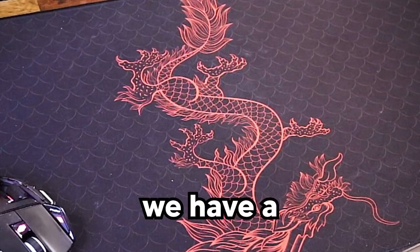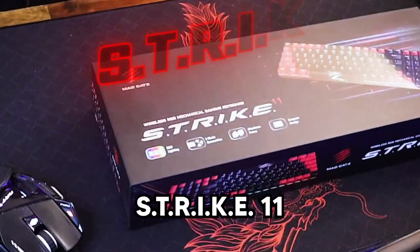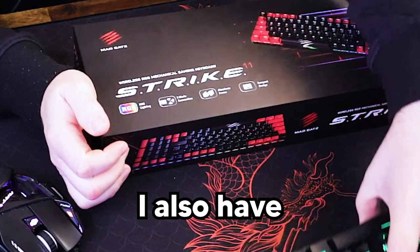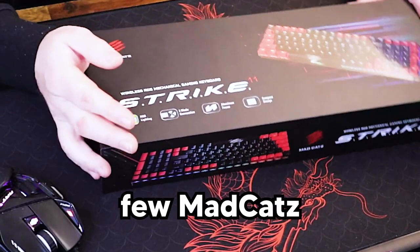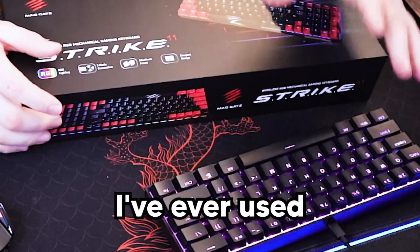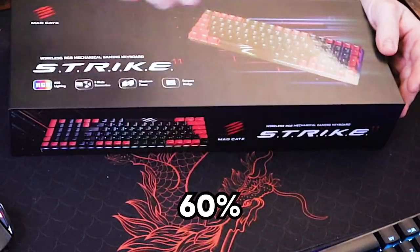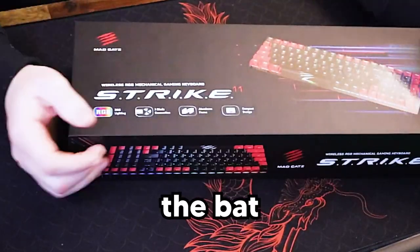We have a cheeky little keyboard review - it is the brand new Strike 11. I have the Strike 6, I also have the Strike 2, the RAT 8, the Pilot, the Moji M4, the Freak 4, so I've got a fair few Madcats products. Love the Strike 6 - quality of it is elite. First time I've ever used a 60% keyboard and it is incredible. 60%, probably 80%, and then the Strike 2 is the 100%.